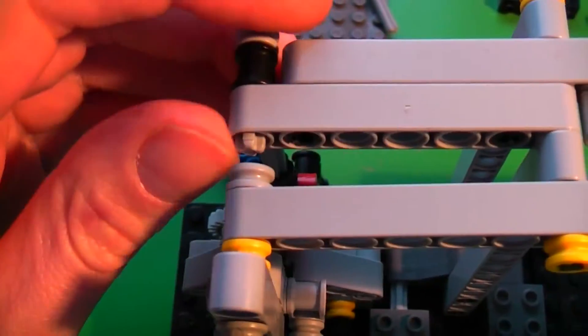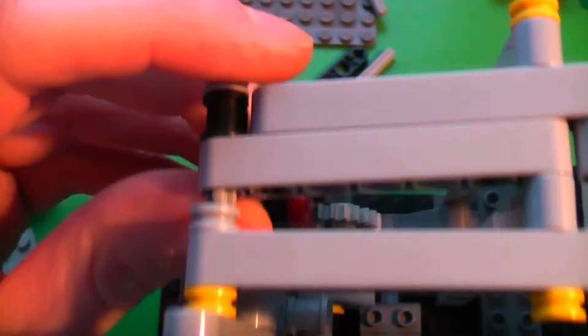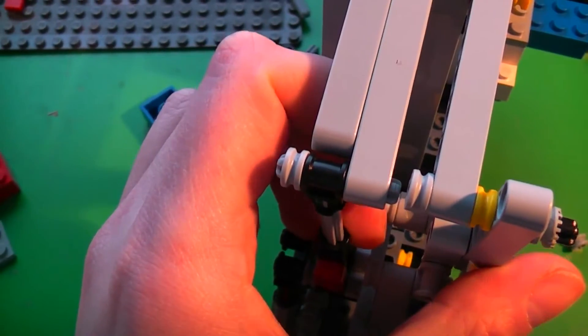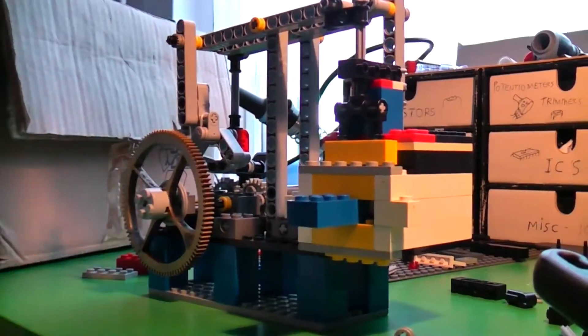That's strange. The two beams were getting stuck behind each other at these joints. I solved it by simply removing one of the lugs. Let's try this again.